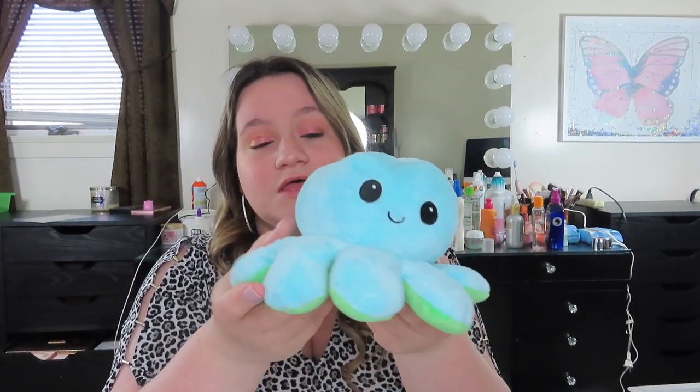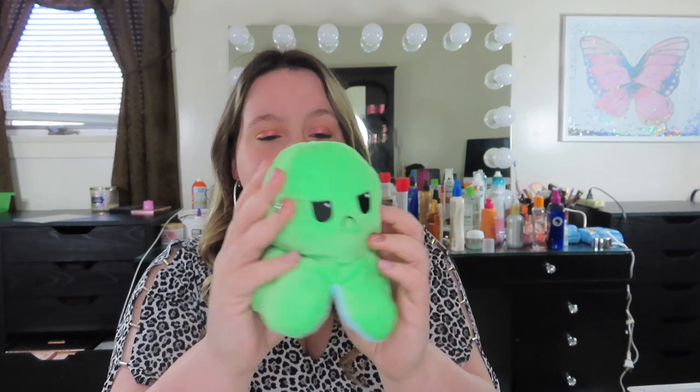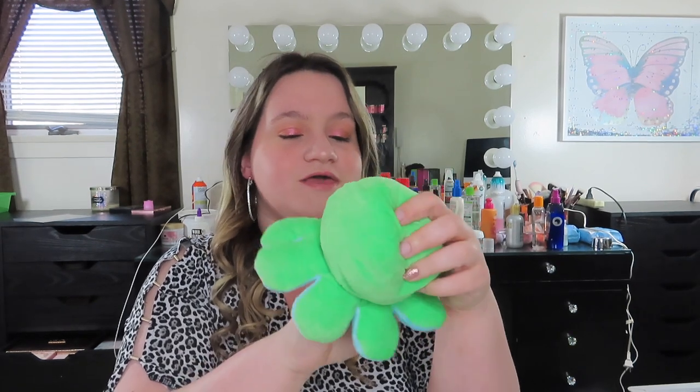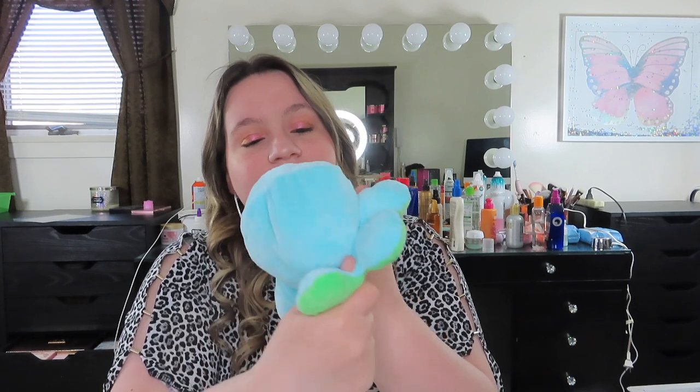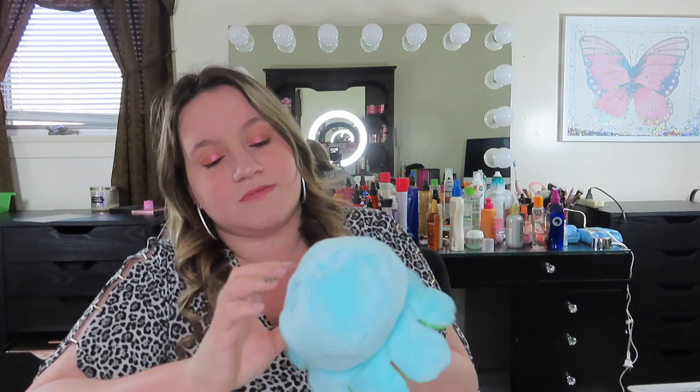It's so soft — honestly, a little kid would love this, or just anybody that loves stuffed animals. You can flip it inside out and you have an angry face! This is so cute. I don't know who came up with this, but this company is killing it. It could even be like a little puppet — you could put your hand in here. I think I'm going to keep it and put it on my mirror.